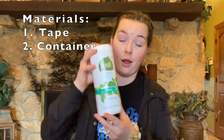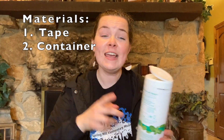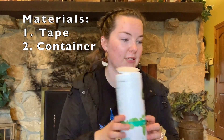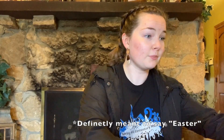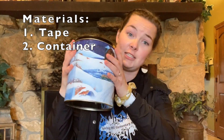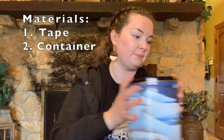Material number two is a container. You could have a Clorox wipes container — hopefully lots of us have that at home right now because we're staying safe and germ-free. I've also got an Easter egg because Easter is coming up — an Easter egg will work. Or you could even have a big container like this one. This one's made of metal; the other two were made of plastic. Whatever works for you, whatever you have lying around the house.